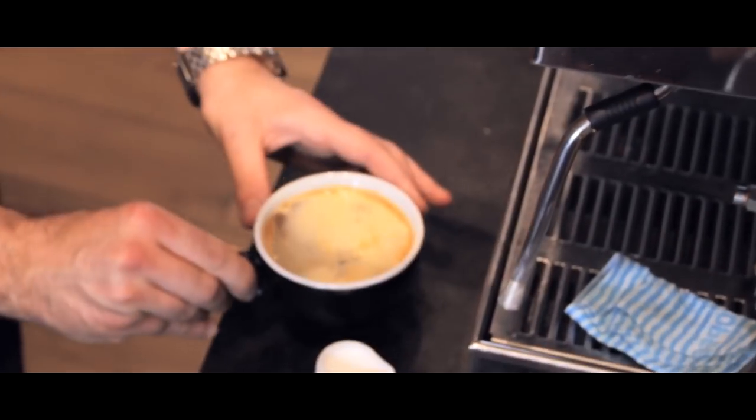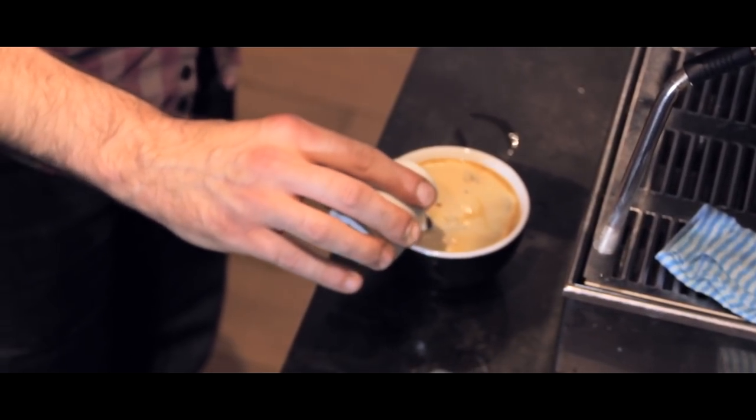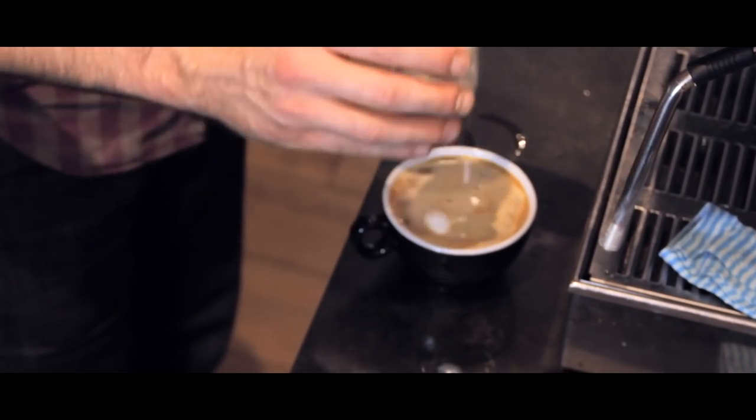Of course, if the customer chooses to have milk or not have milk, that's completely up to them. Just remember, an Americano should have as much love, care and attention as any other drink you make.